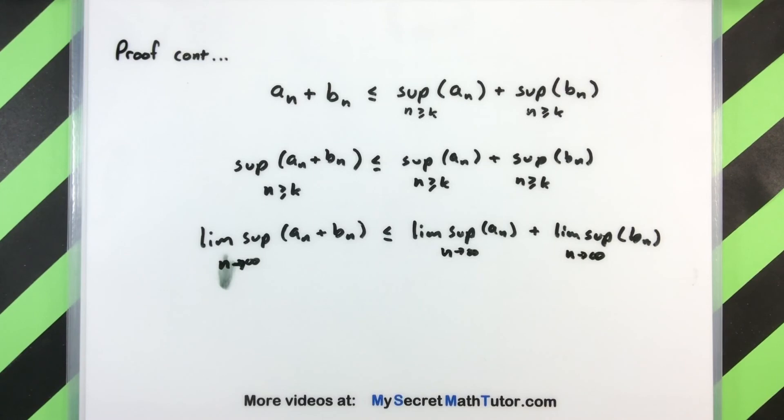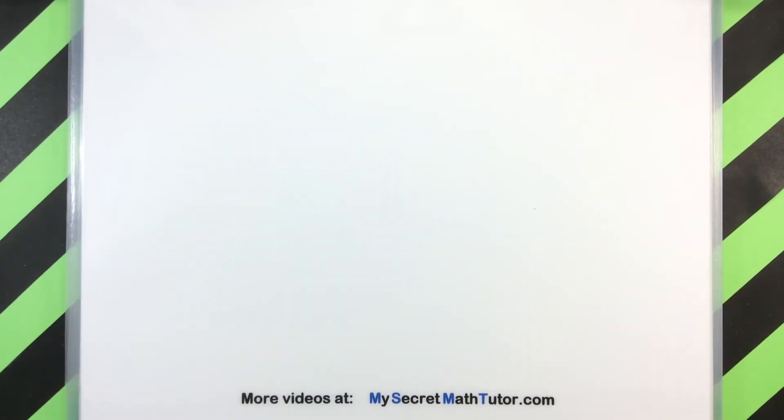We can see that even in this case, where I have a number and a number, it is still going to be greater than or equal to the limsup of the combined two sequences. So in general, this is true as long as the right hand side is not infinity minus infinity, and we are done. If you liked that video, don't forget to check out some of my other videos, or visit my website at mysecretmathtutor.com. Thanks again.